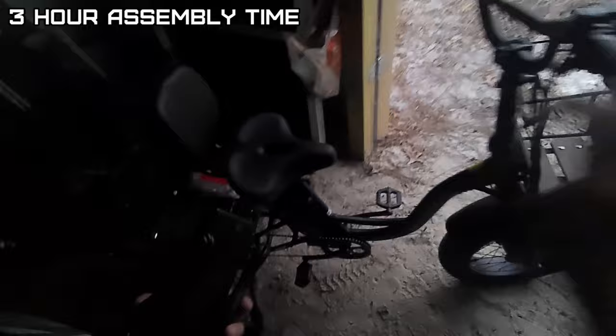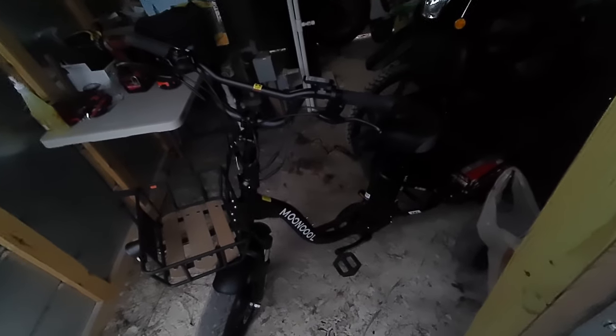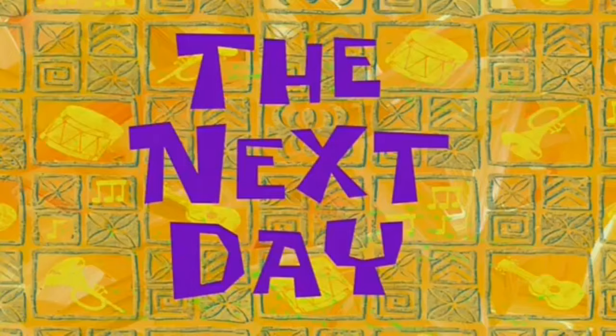So it took about three hours to assemble. Let her charge up and see what adventure we can do with this tomorrow. Got a big basket - I can go grocery shopping. A little basket and a big basket. The next day.